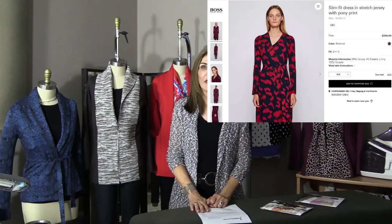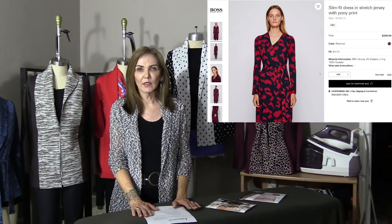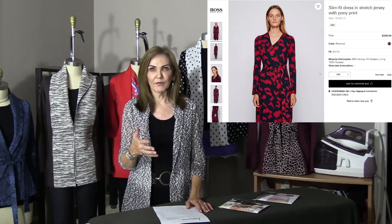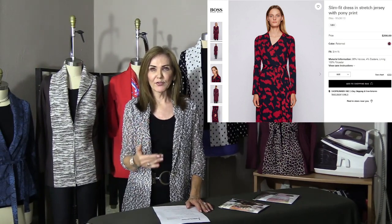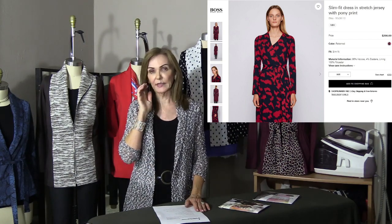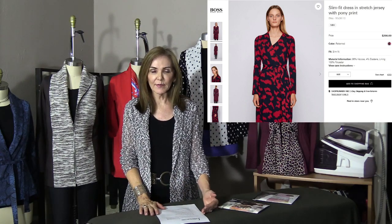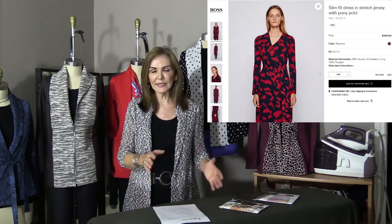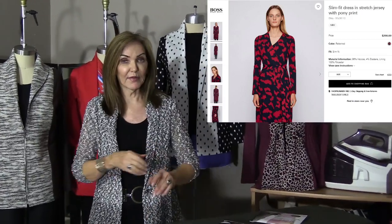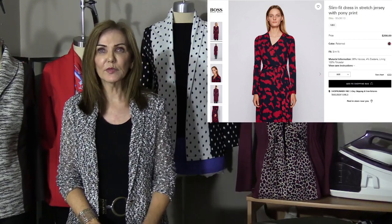Starting with number one: Hugo Boss is the designer of the original cardigan. I loved it from the first time I saw it — I tried it on and liked it even more. I always go back to the original designer because they use the same pattern across seasons, making small changes but preserving the original content. So I went back to Hugo Boss and started looking.